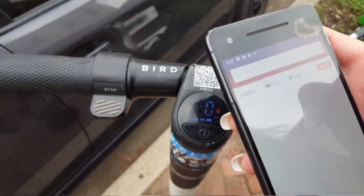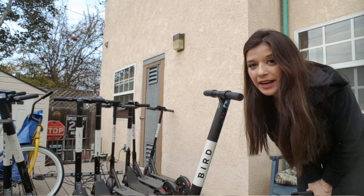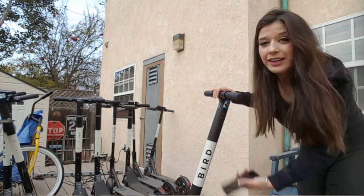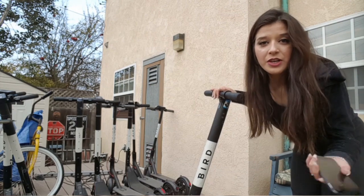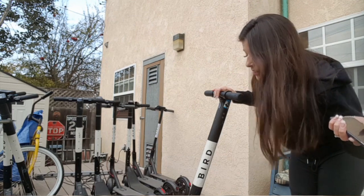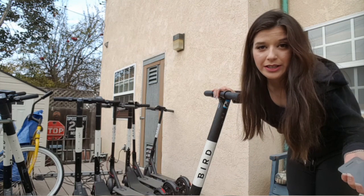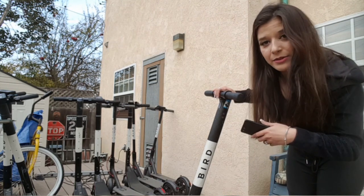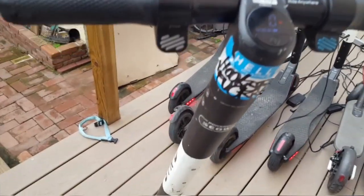Now that I have the scooter at home, I'm going to start observing it and trying to figure out what's exactly wrong with it — whether there are a couple of things wrong or just one — and then continue the repair. I'm going to go back to the screen I left off on and see what's wrong with it.